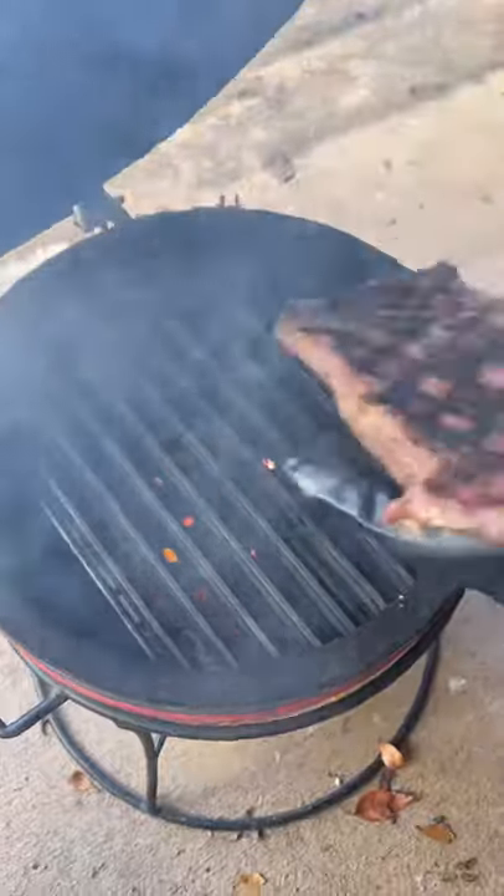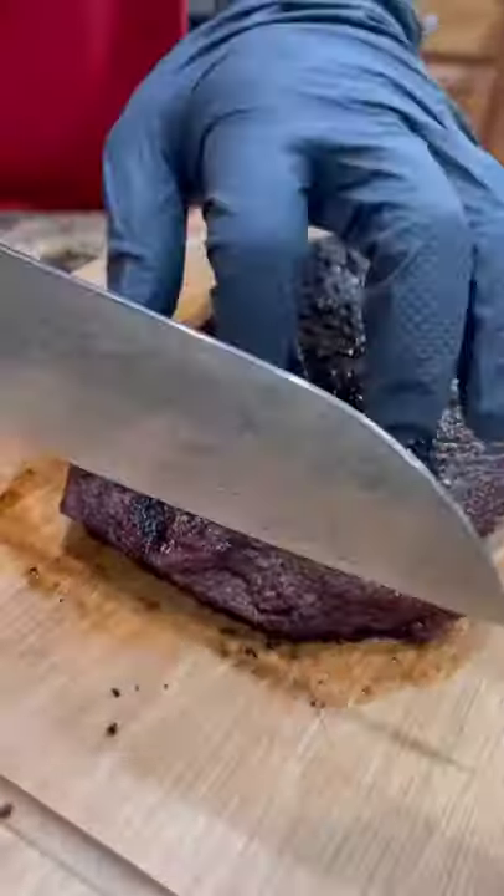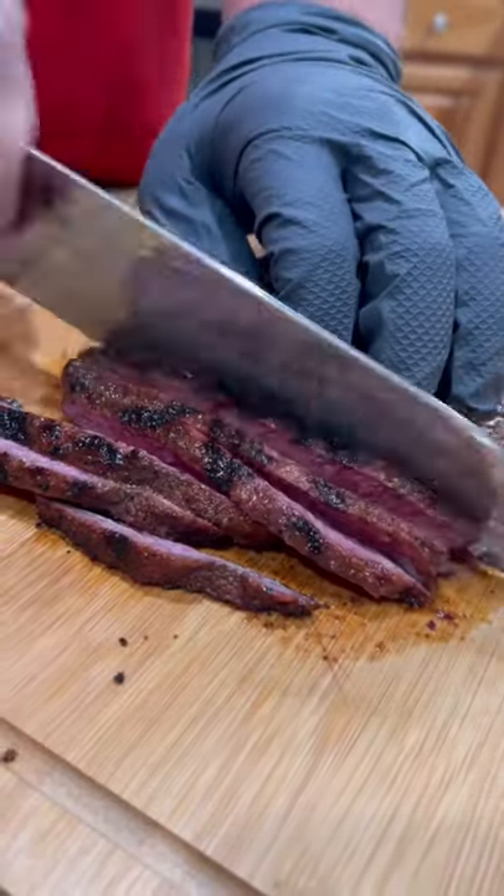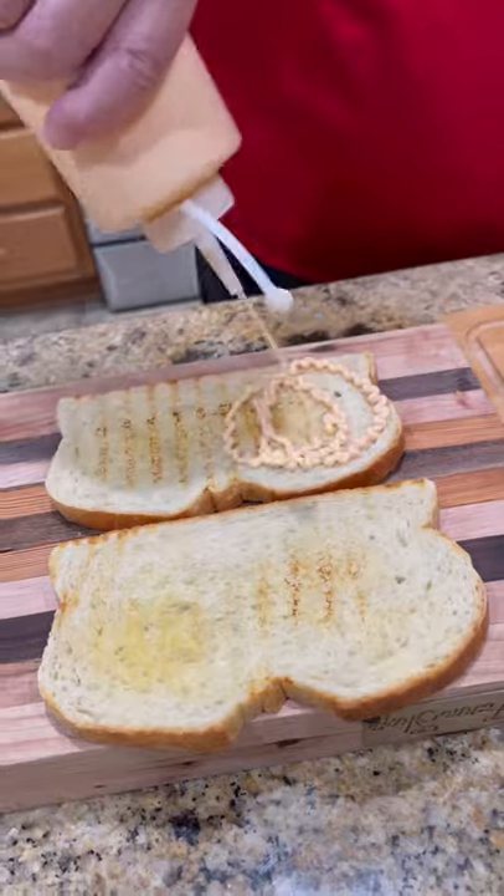Got the Jealous Devil running hot. Gonna sear that baby off on both sides. We're gonna bring it inside and let it rest for about five minutes. Perfectly cooked, nice and juicy.